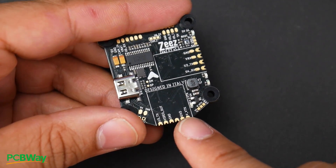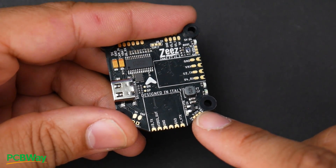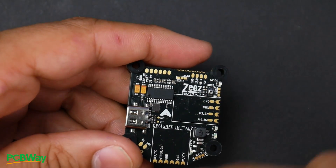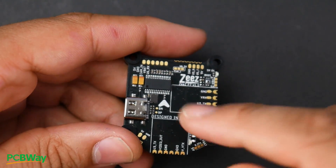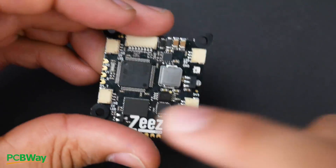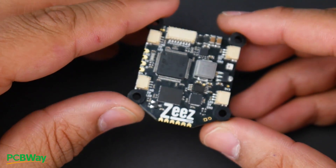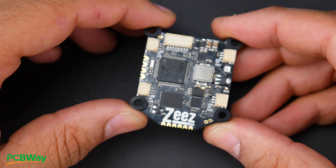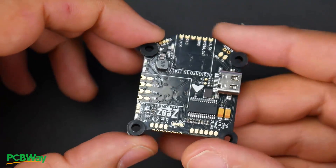Despite those criticisms, the FC does pack a lot of features. There's a VVTX selector pad where you can choose between battery voltage and 5 volts for the VTX, and a similar option for the receiver between 3.3 and 5 volts. Camera control can be switched between CAM-Control and UART. There's also a USB-C connection and 128 megabytes of flash memory. If that flash memory is faster than typical, it would be a huge benefit; otherwise it's useful only in specific applications.